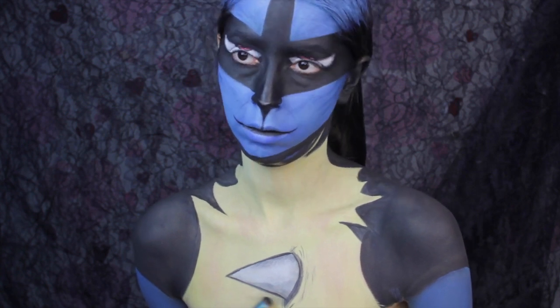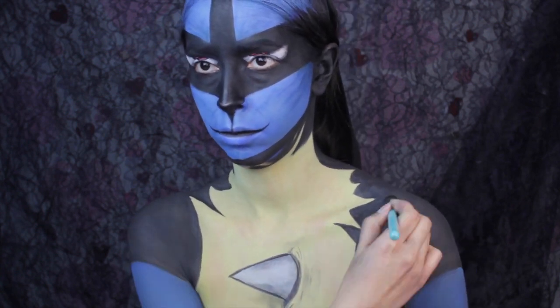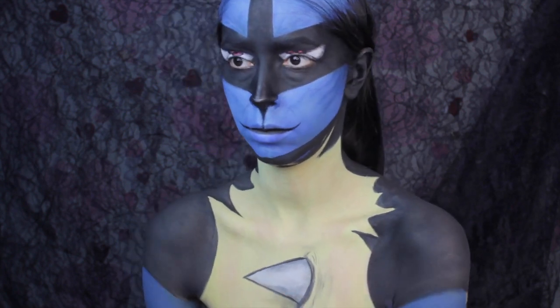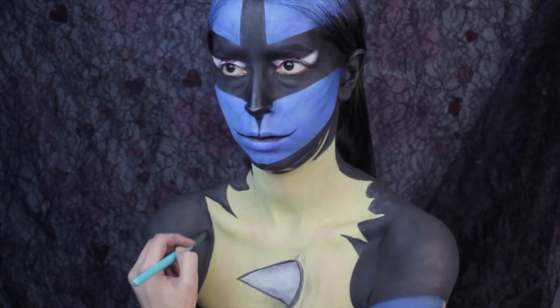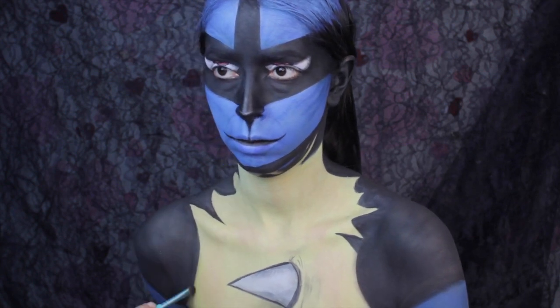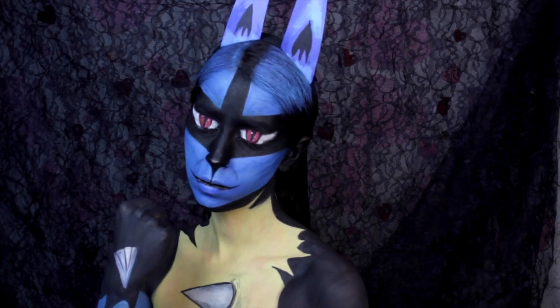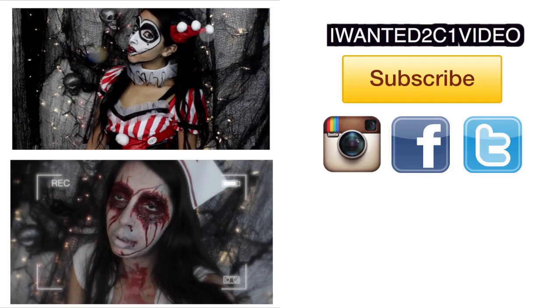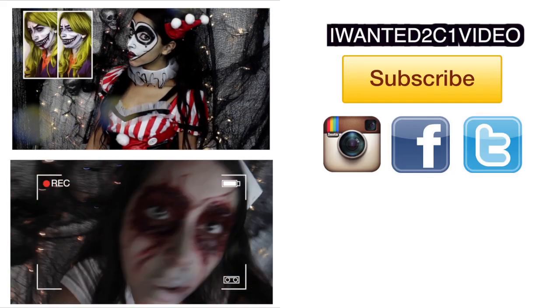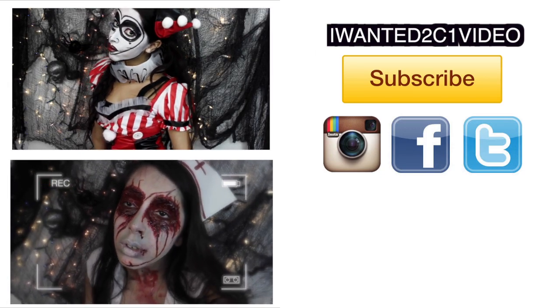Then I went ahead and painted my hand and arm just for pictures. I know a lot of people aren't going to do that, so I'm not going to really explain it because it was basically the same thing as the body. I hope you guys enjoyed the tutorial — please don't forget to give it a thumbs up if you liked it and subscribe to my YouTube channel for more videos. If you want to see any more amiibos recreated, go ahead and leave your request down below. I'll see you in my next tutorial, take care, bye!